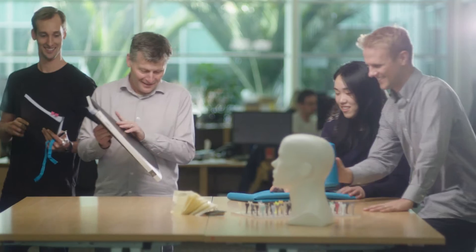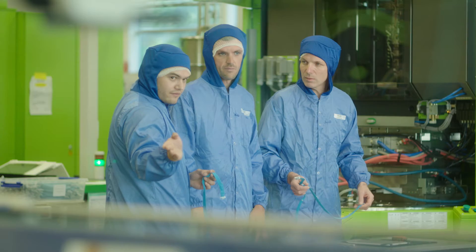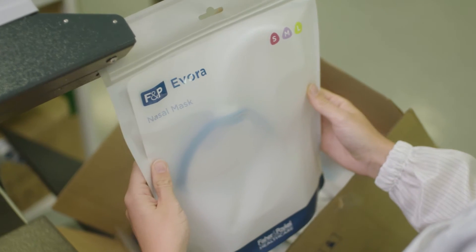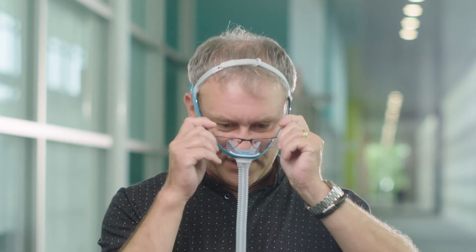Evora is revolutionary, elegant and simple. It's just so easy and that's what sleep should really be. It's really about putting care into every decision we make to ensure that we're creating the best products we can. It's so easy and so comfortable. As simple as that.